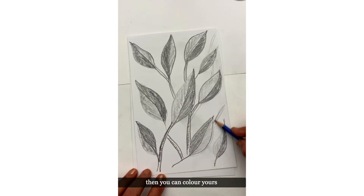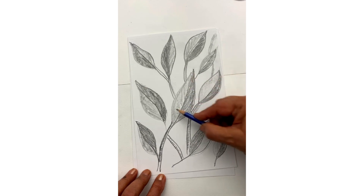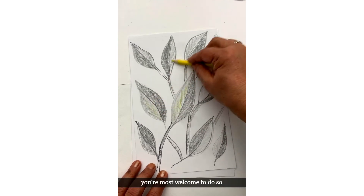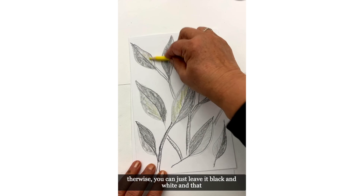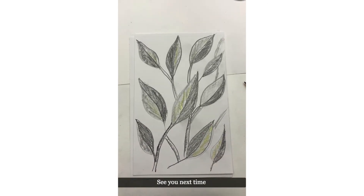Then you can color your drawing and get your shades in the branches. If you'd like to give a little bit of color in there, you're most welcome to do so — otherwise you can just leave it black and white, and that looks great too. Hope you enjoyed the video. Thank you very much for watching. See you next time, bye bye!